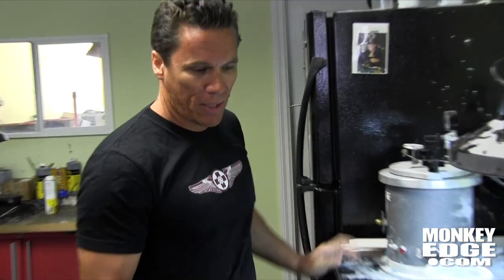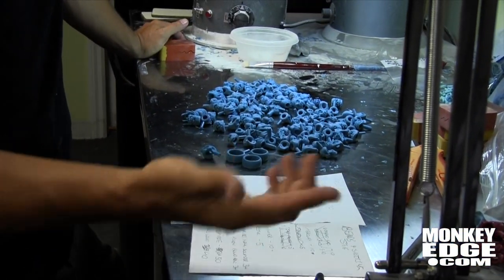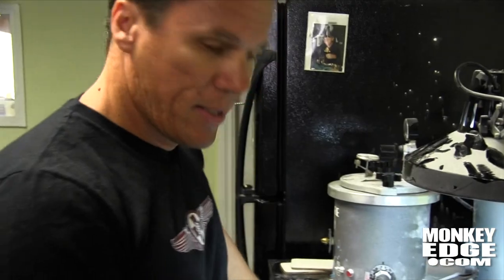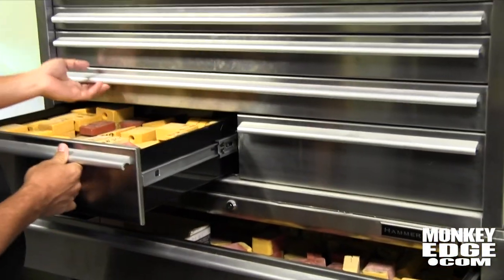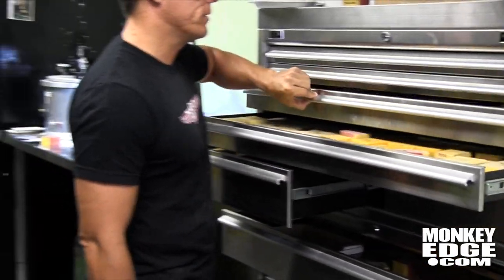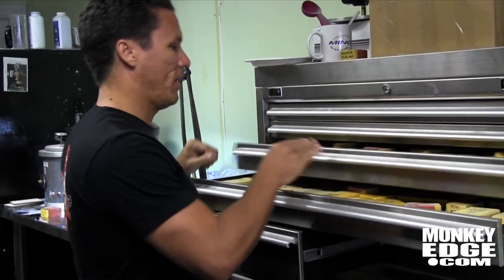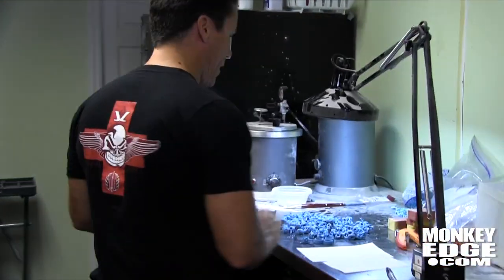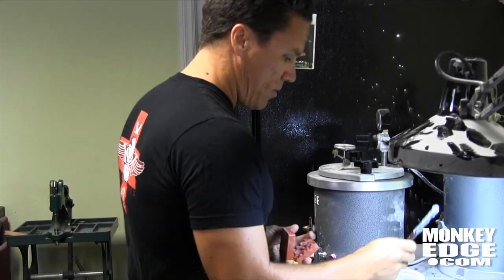Kimo: it starts with the order that comes in. Jade will write down what needs to be shot. Then we go to the mold drawer, pull out the molds that need to be shot — these are rings, and you can see how many we have in there. They're perfectly organized. I'll pull out what I need, line them all up, stack them, and basically they get powdered real quick.